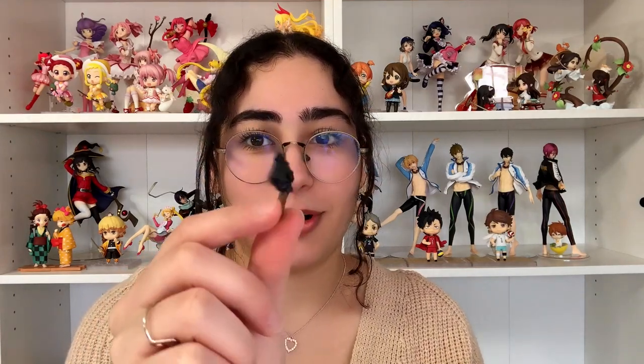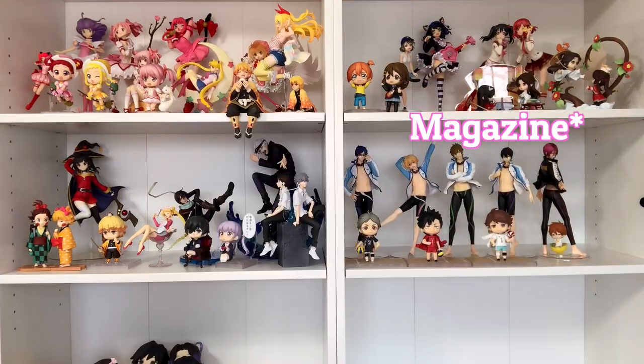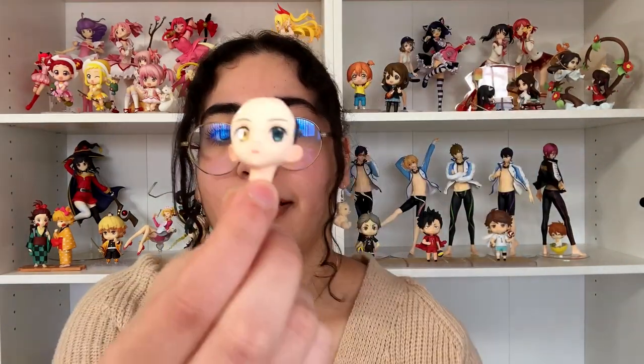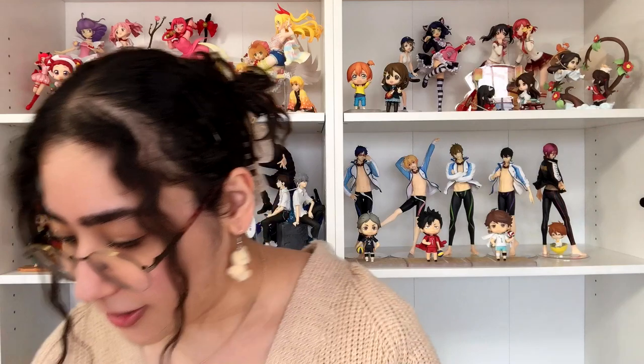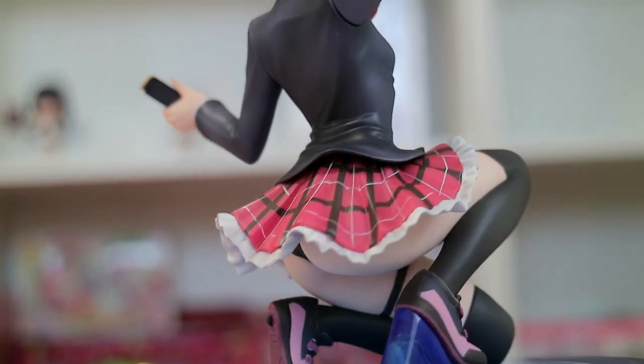I think this is like a foot peg — it comes with this separate piece. Then we have her little weapon with some ammunition, and then of course we have her alternate face, which has her regular eye color on one side and her contact lens eye on the other.